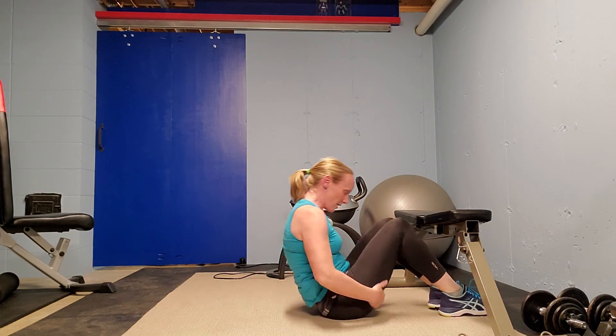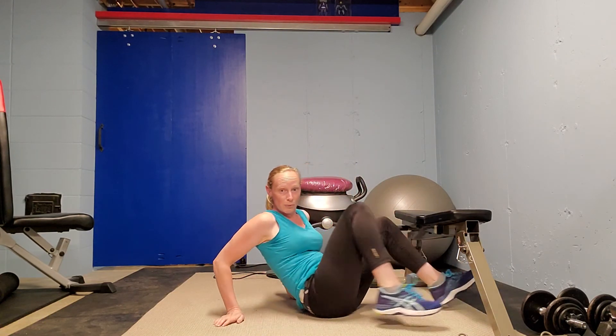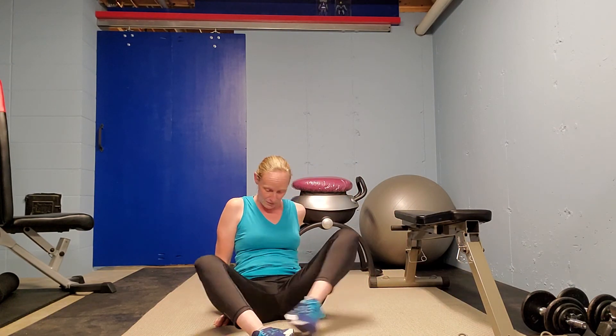So there are a bunch of good bridge variations for you. As I said in my first bridge video, it's a really versatile exercise and it's fun to do. It's great for those glute muscles — it's probably one of the best things you can do to shape your butt, which I know a lot of people want to do.